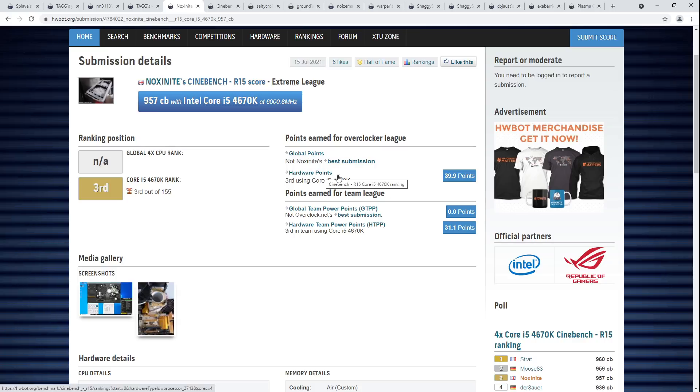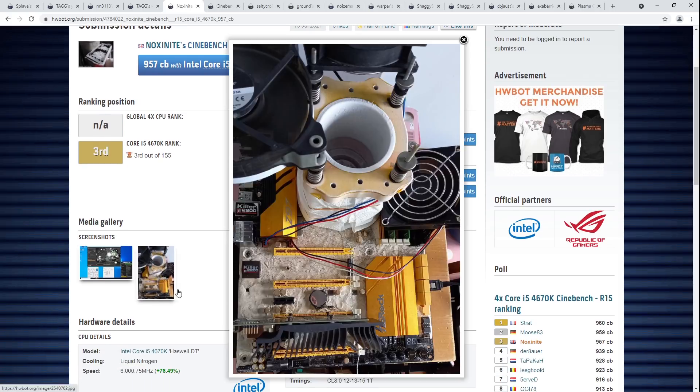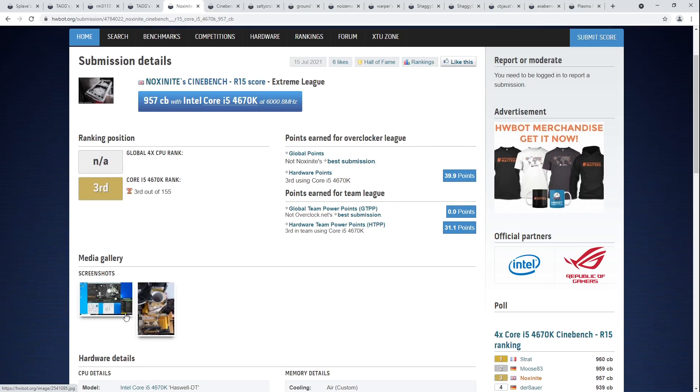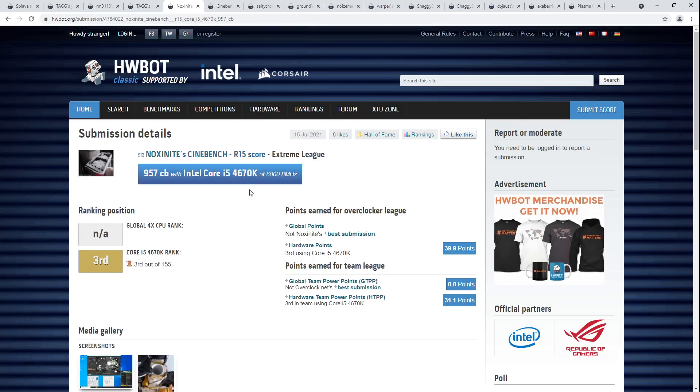Congratulations to Noxinite on managing third place with the 4670K, and also just running a very cool build. This is one of the first scores I've seen with G-Di really being taken advantage of. A big part of this score is the memory settings — on Haswell chips, if you're limited on core frequency, it's all about how far you can push the Uncore and the memory. The G-Di is certainly contributing here quite a bit. Congratulations to Noxinite on the Cinebench R15 third place.